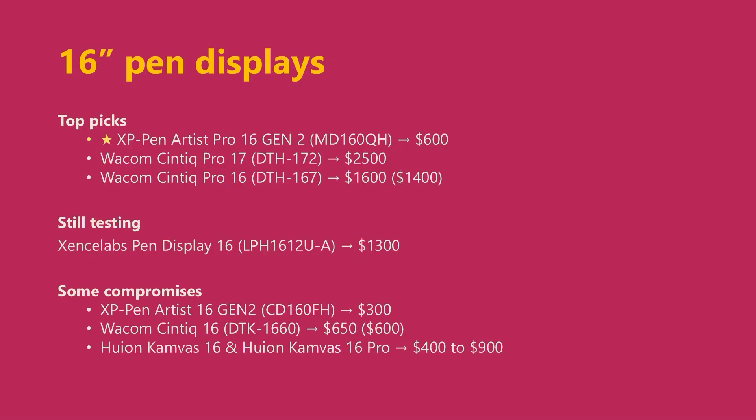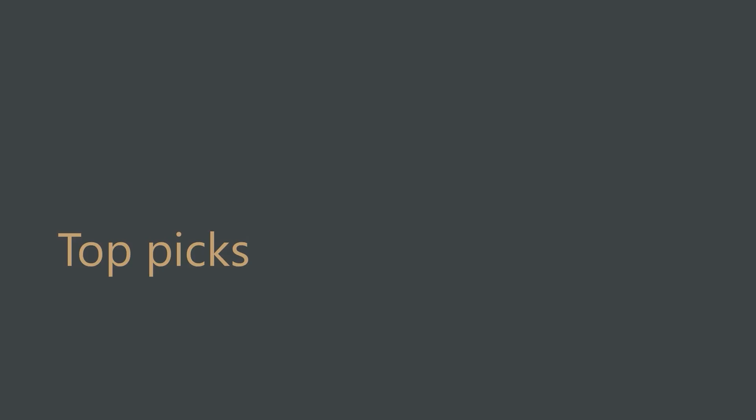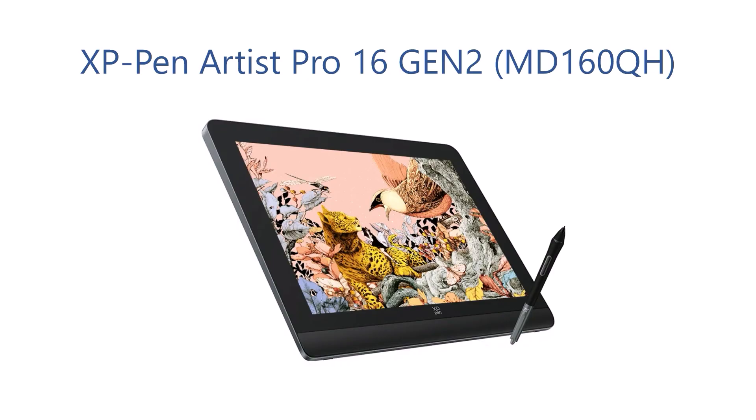I will discuss these 16-inch pen displays. I place a star by my current favorite recommendation for this size, and now I'll start with my top picks. I put the star by the XP-Pen Artist Pro 16 Gen 2, model number MD-160QH.